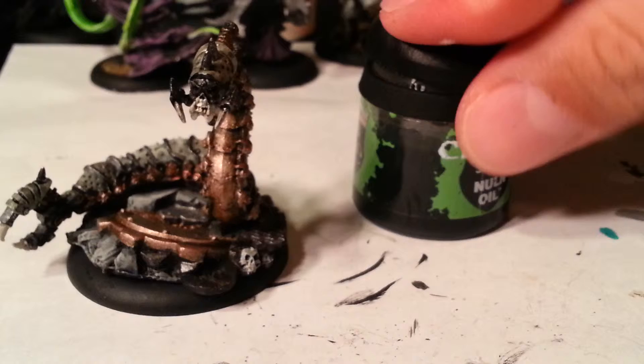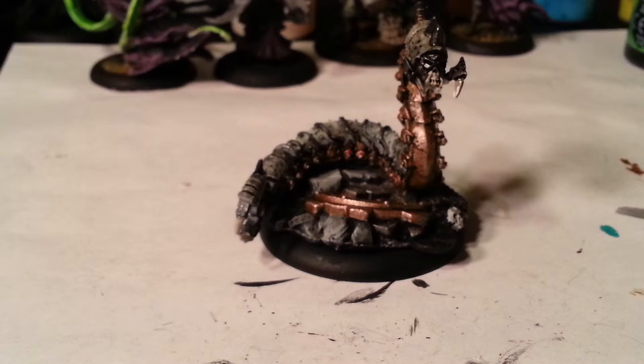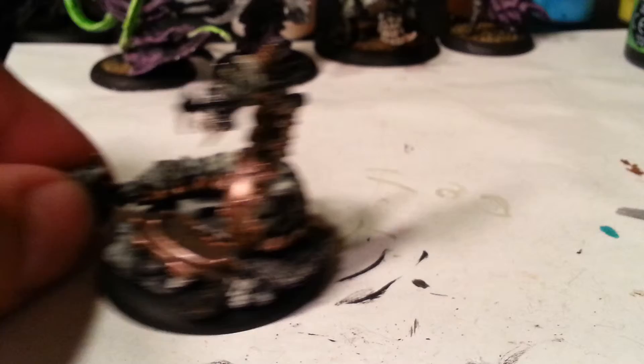His face I did with a mix of flesh tone and buttermilk, and then I just went over it with the Nuln Oil that filled in all the cracks. I think it's going to look pretty good. I'm eager to see how he does on the battlefield.